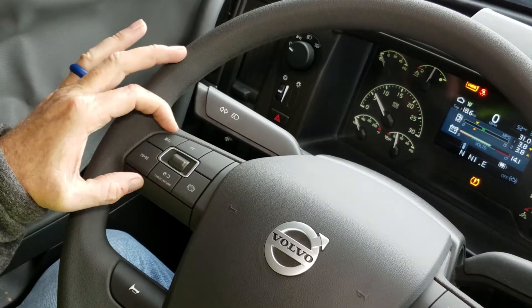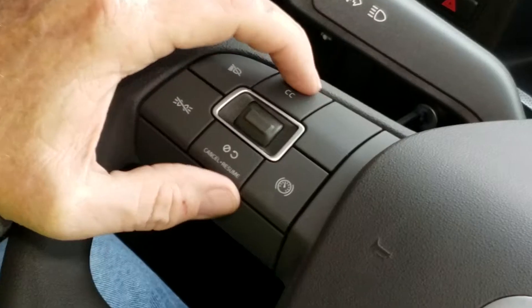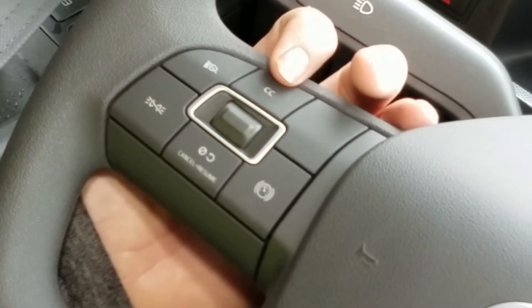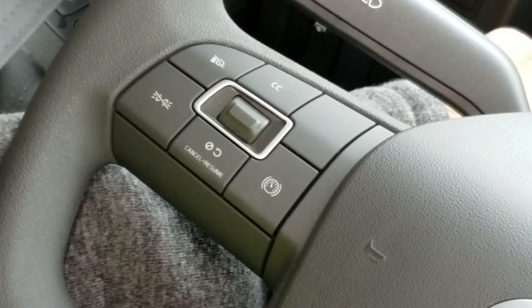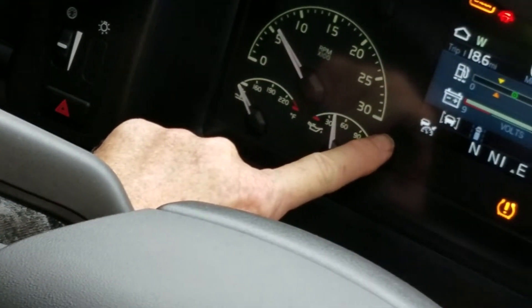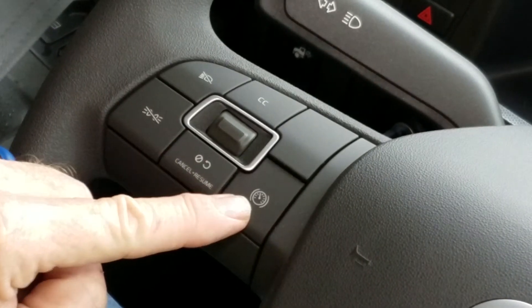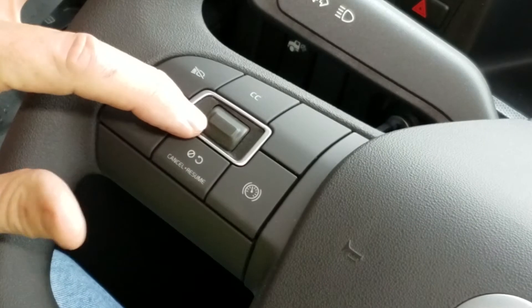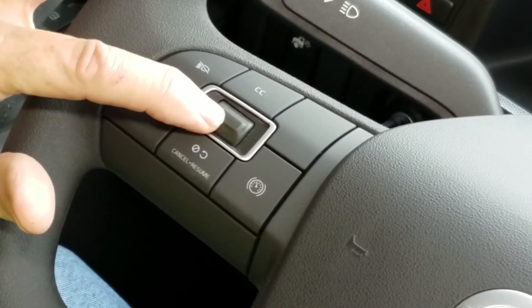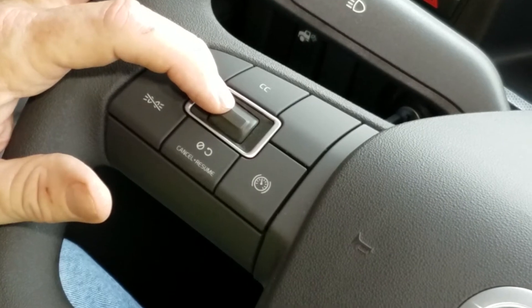On the left side of the steering column, this is where our cruise controls are all located. A simple button push and cruise control is on, indicated by the icon on the dash. Set, cancel, resume. Toggle our speed here — we just push it up or push it down, depending on where we want to set our speed.